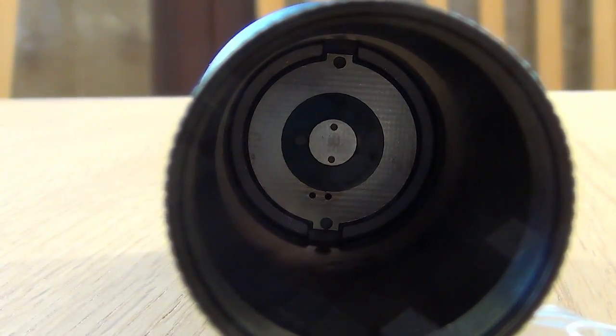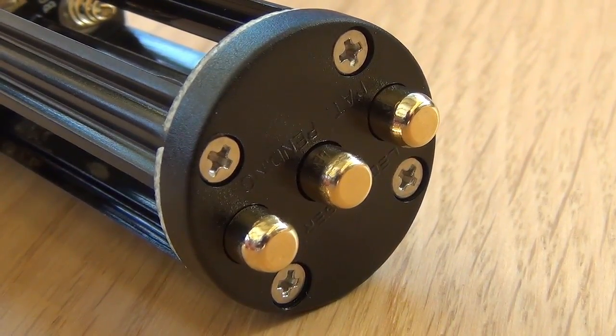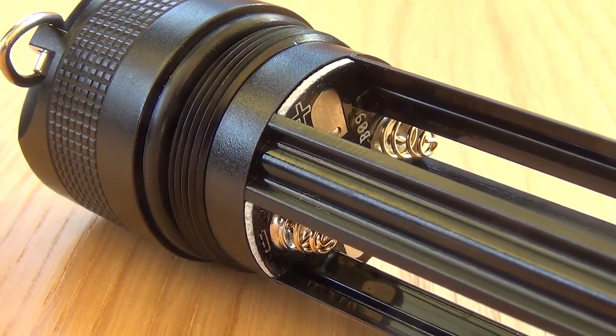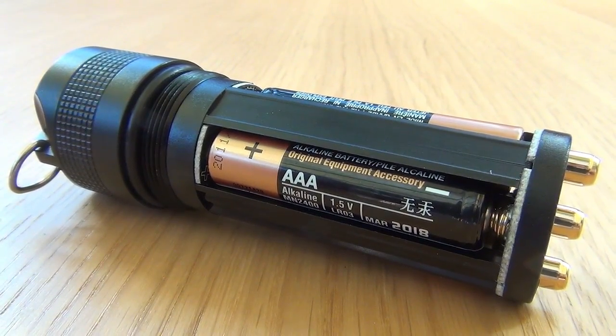You unscrew the back of the torch to get to the battery compartment and this is what that looks like. Here is a look at the inside of the torch and a closer look at the connectors. To power the P7 torch you need four AAA batteries and they slot in between the gaps like so.